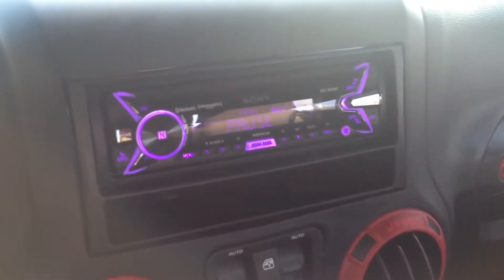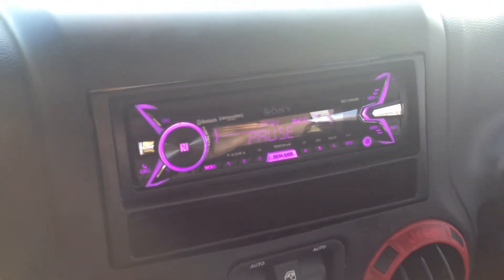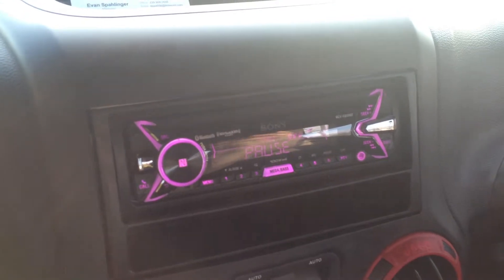First, to start out, we did the Sony MEX XB100BT, which is the 100x4 watts radio with a built-in amplifier. We did PRX Memphis speakers in the front, which contain a lifetime warranty. We did the PRX Memphis speakers in the rear tower as well, to go along with that nice Sony radio.